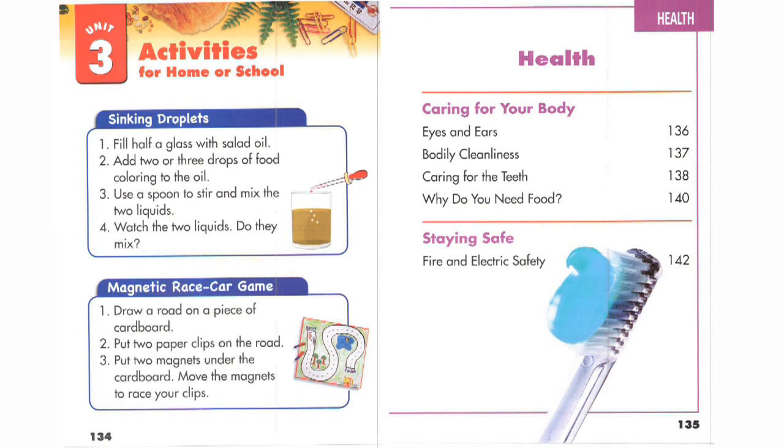Page 135. Health. Caring for your body. Eyes and ears. 136. Bodily cleanliness. 137. Caring for the teeth. 138. Why do you...